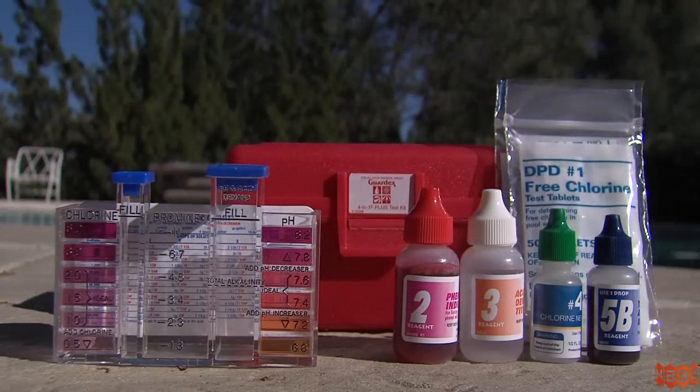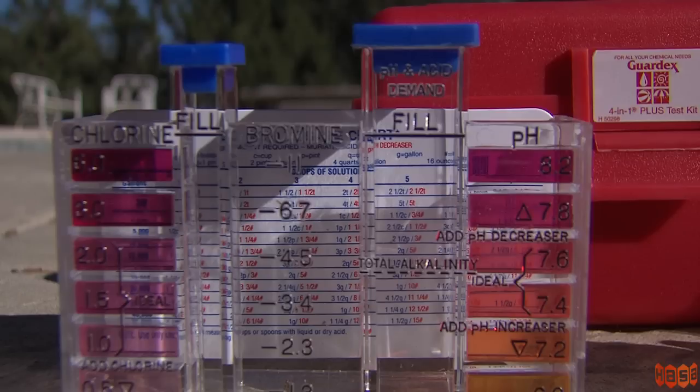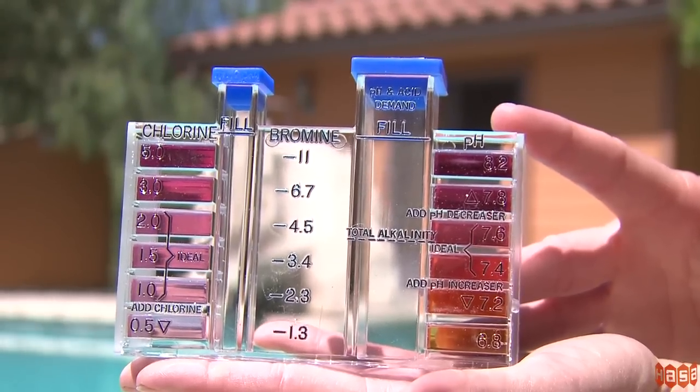You can also use the test kit that uses tablets — the four-in-one plus DPD kit. There are also tests for pH, acid demand, and total alkalinity, the same as the four-in-one kit, to test for free chlorine.